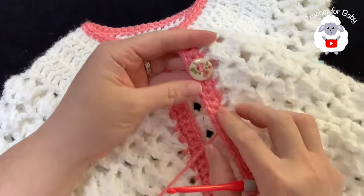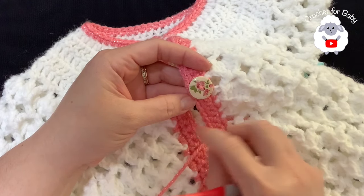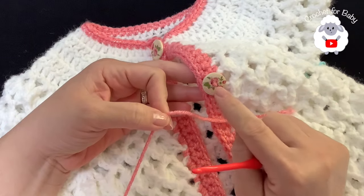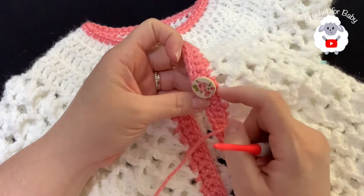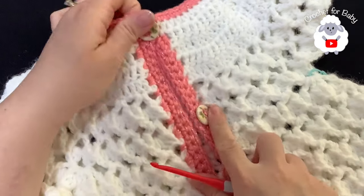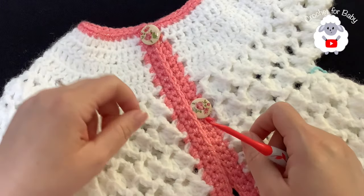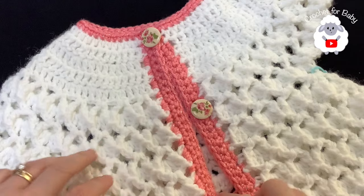I went ahead and added my buttons. A lot of you ask if I sew buttons with needle and thread - I don't. I cut a piece of yarn, pass it through the little holes, pass one strand on one side of the stitch and the other on the other side, then tie it and hide the ends. It's much easier and the buttons won't come loose.